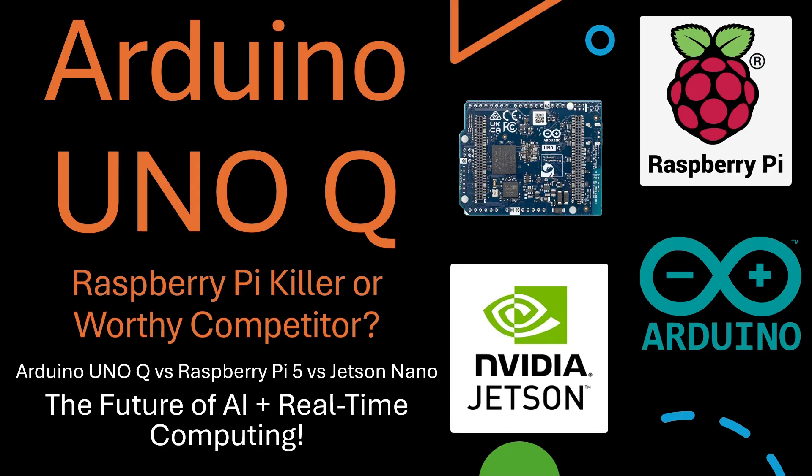This little board claims to bridge two worlds: the raw power of Linux-based computers and the precise timing of microcontrollers. We'll put it up against Raspberry Pi 5 and NVIDIA Jetson Nano to see where it truly stands. Can a tiny hybrid board with both a Qualcomm processor and an STM32 microcontroller take on the giants of single-board computing? Let's dive in and find out what makes the Arduino Uno Q so special, and whether it really deserves the title of the next-generation Pi challenger.